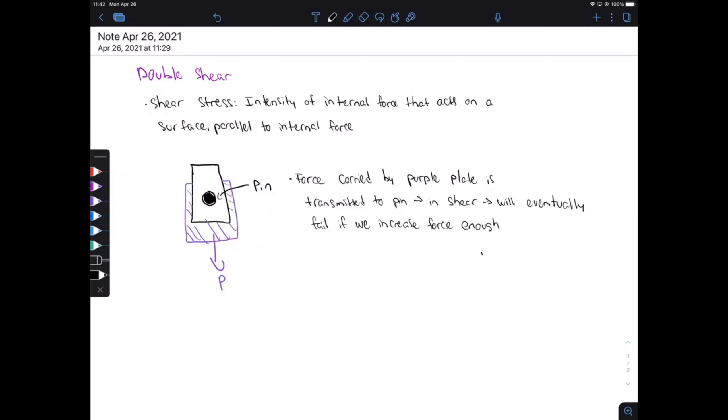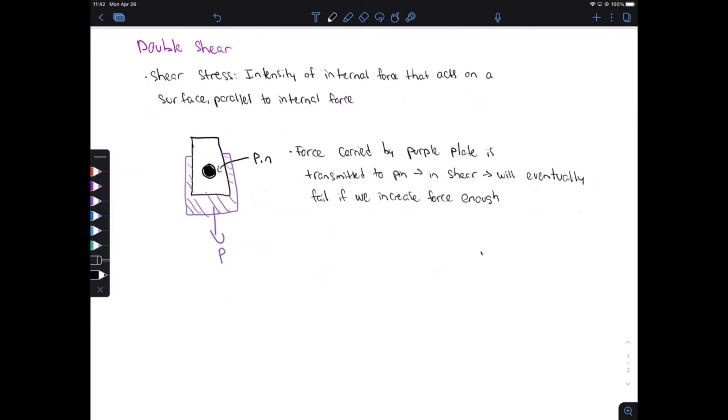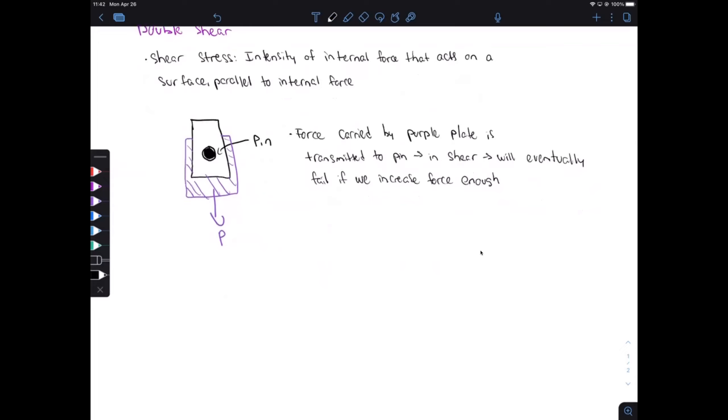The shear force on the pin acts along the transverse cross-section of the pin, so we're looking at that cross-sectional area: π/4 times d². The shear stress acting on this pin we represent by tau, and tau equals V over A sub V. V is the shearing force, and A sub V is the area of the resisting section — basically our cross-sectional area.